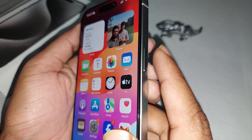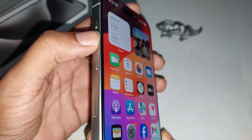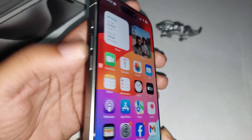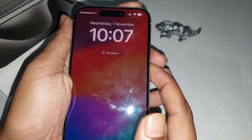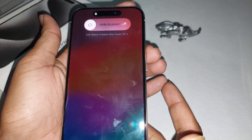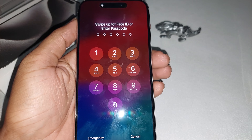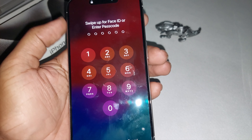Press the up button, then the down button, and press and hold the power button. Hold it for a couple of seconds.